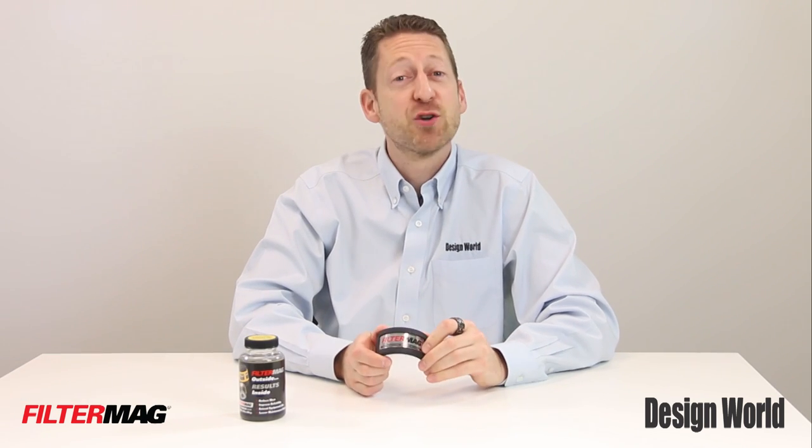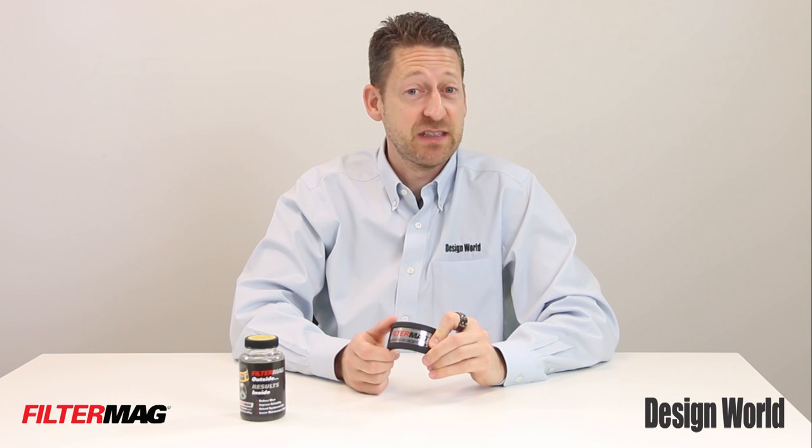Hi, I'm Paul Heaney, Editorial Director for Design World. Today I have a very interesting product from FilterMag International Incorporated out of Scottsdale, Arizona.